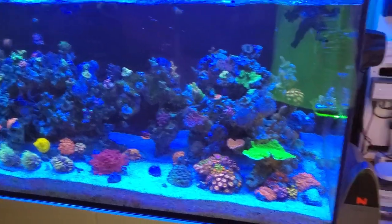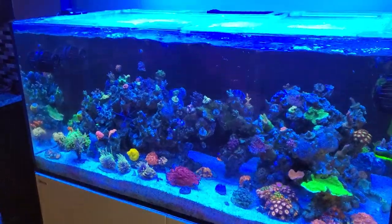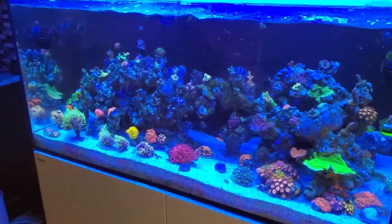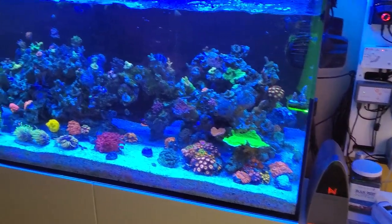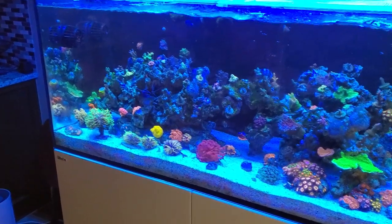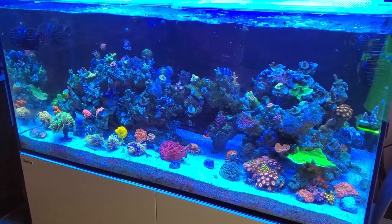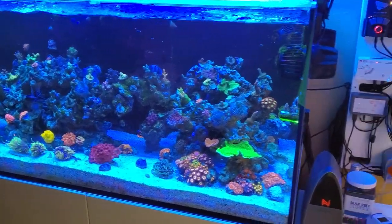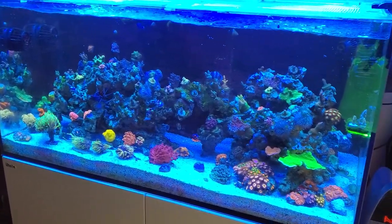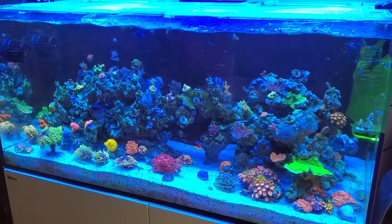Hi everyone. Welcome to Triple R Reefer. I wanted to start documenting my reefing journey finally after four years in the hobby, or back in the hobby. I wanted to document and track, share stories about my reef tank, kind of to share with y'all along the way.